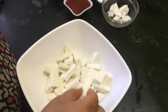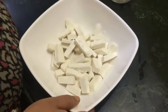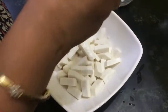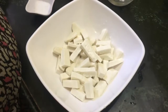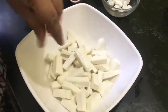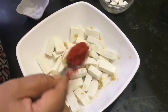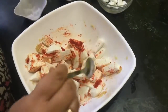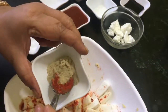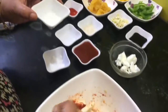I have cut the cottage cheese or paneer into longitudes — this is 250 grams. Wash it with a light hand, drain out all the water, and sprinkle some fresh water on it so that the coating sticks well. Now sprinkle some salt according to your taste — about half a teaspoon — and mix it well. Add red chili powder according to your taste. This is white pepper powder; I am going to add just half a teaspoon. If you don't have white pepper powder, you can also use black pepper powder or kali mirch powder. Mix everything well.